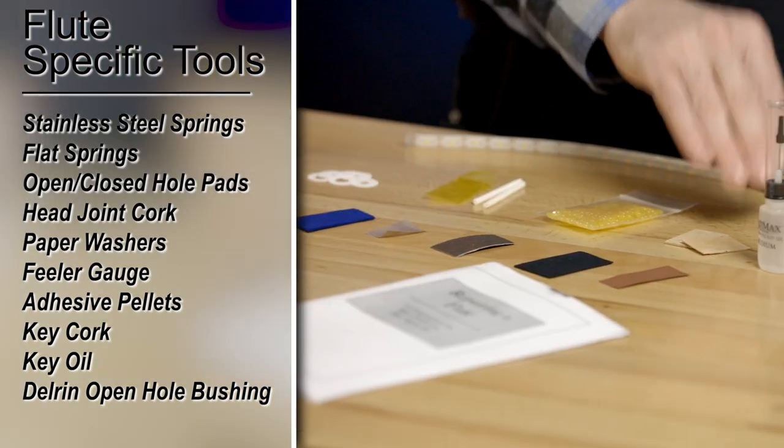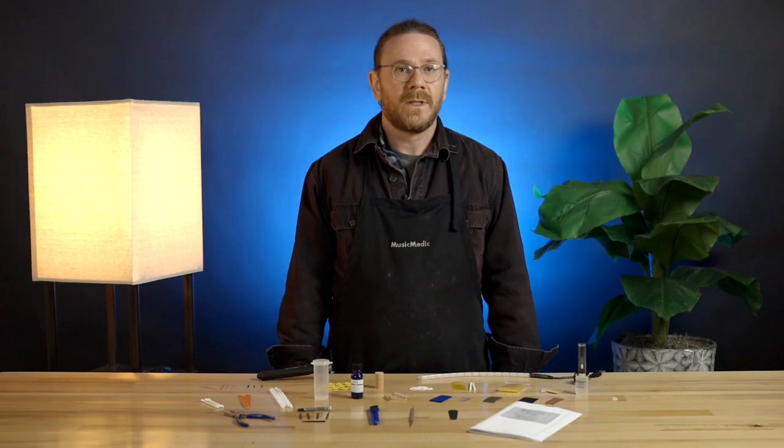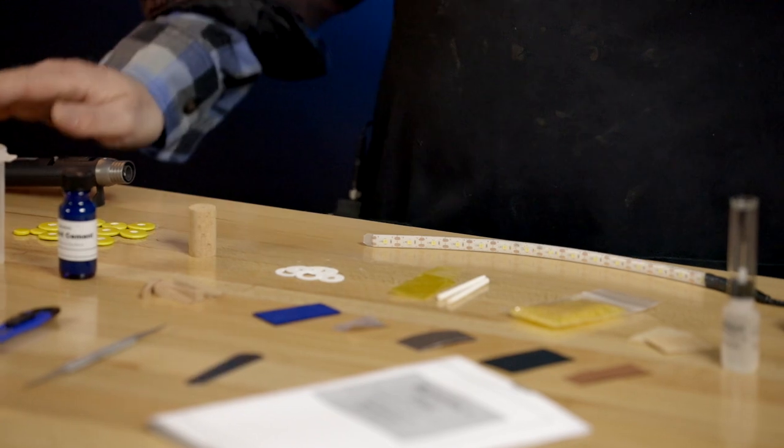Key cork, Altamax key oil, and a Delrin open hole flute bushing. Also included in your kit is a leak light and a butane torch.